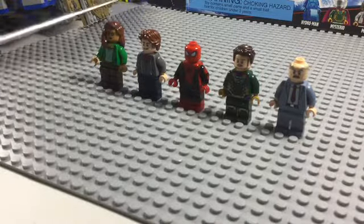Anyways, that's all the minifigures I'm going to be showcasing today. Please let me know in the comments if you want more Spider-Man content. Thanks for watching, and remember — with great power comes great responsibility.